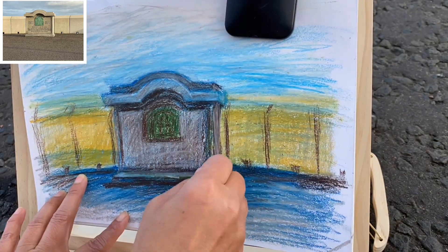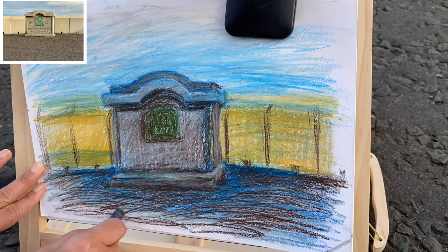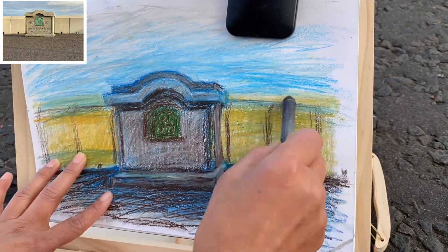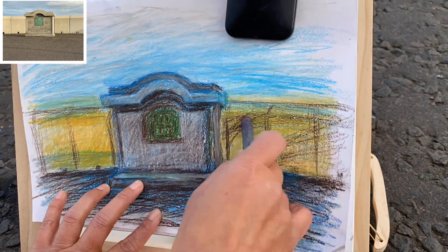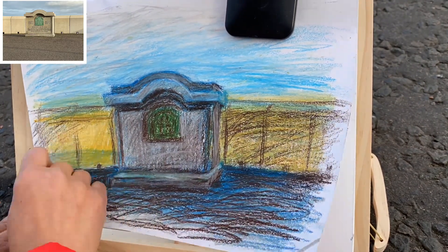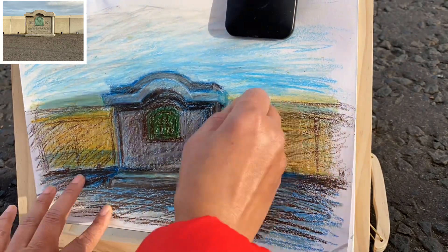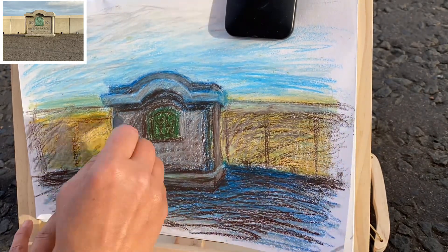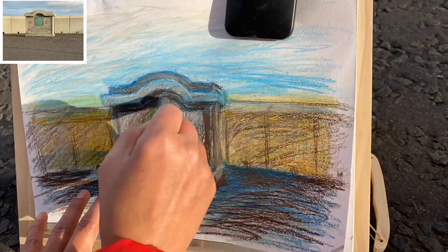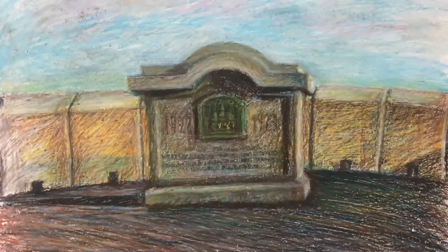Coming back to my drawing, I started enjoying it and playing with the colors and textures around. I'm not sticking to the color I'm looking at — I'm working the way I want. I'm adding layers; for example, it's just dark brown there but I'm adding blues here.